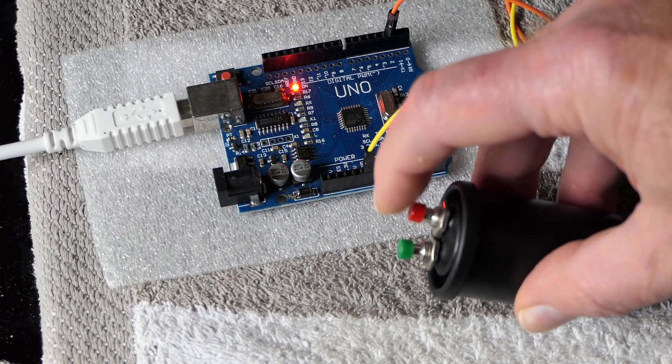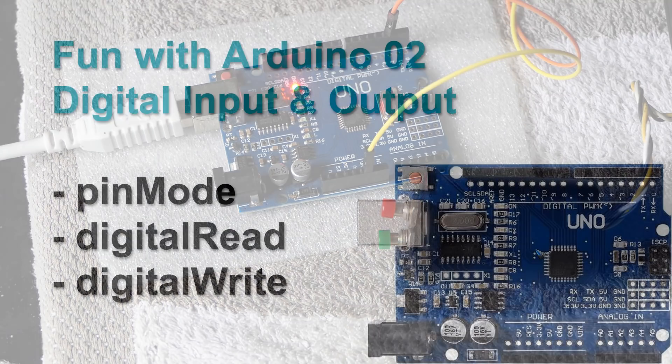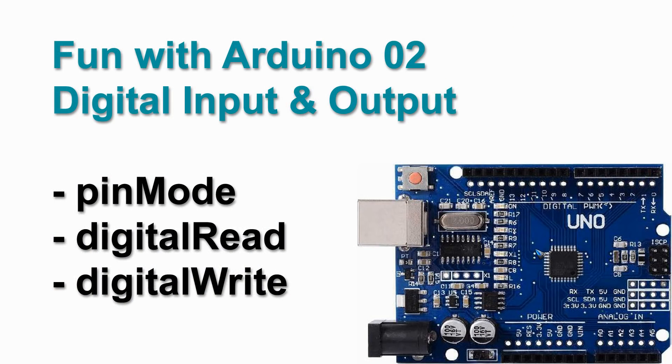It's not exactly rocket science, but it will bring us to having a look at digital input and digital output. What we need obviously is a push button, and let's simply connect that to pin 2 — any other pin will do but we have to make a choice.